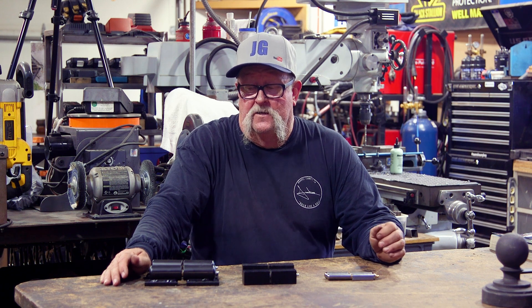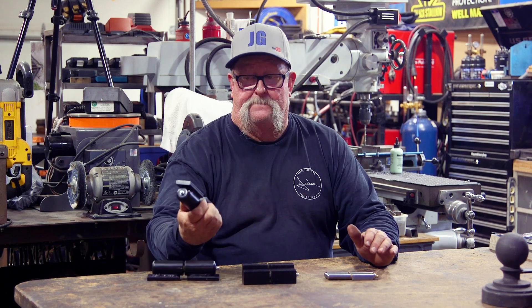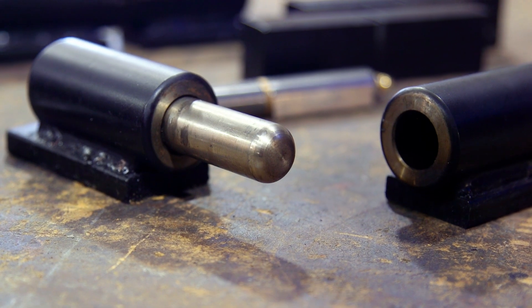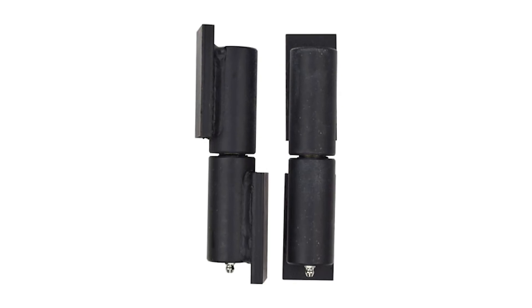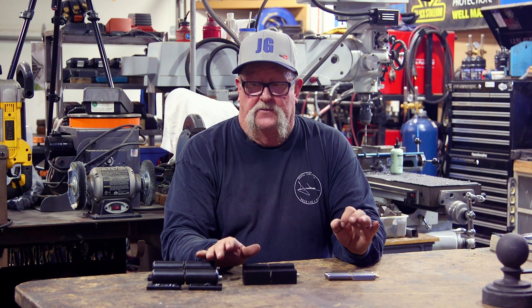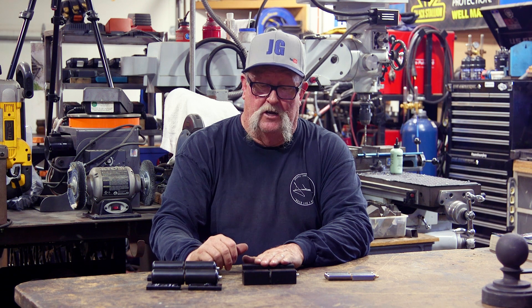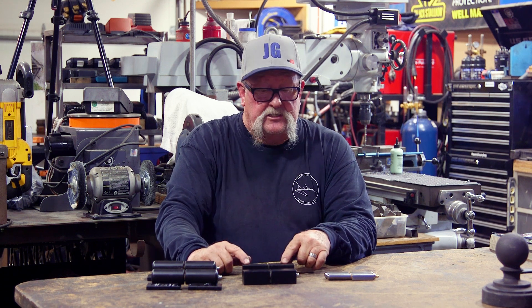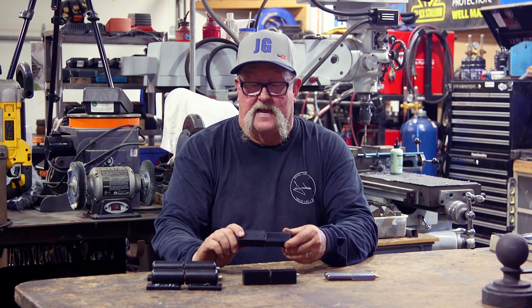These are weld-on hinges. On the barrel hinge they offer these plates, and what's important is that the gate and your posts are aligned properly before you weld them on. Once everything is aligned, weld these hinges on the post and weld them onto the gate. The same thing applies for the block hinges as well — a little more modern-looking style. It all depends on the gate you're building and the type of hinge you need.